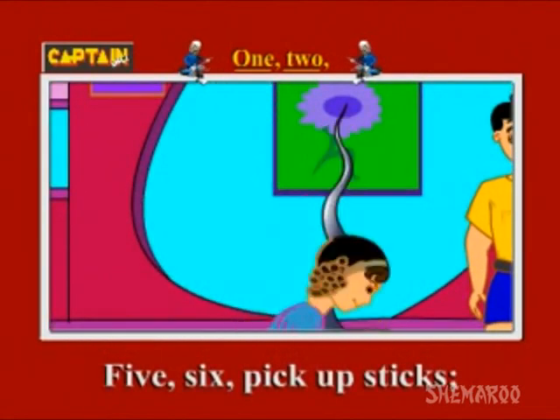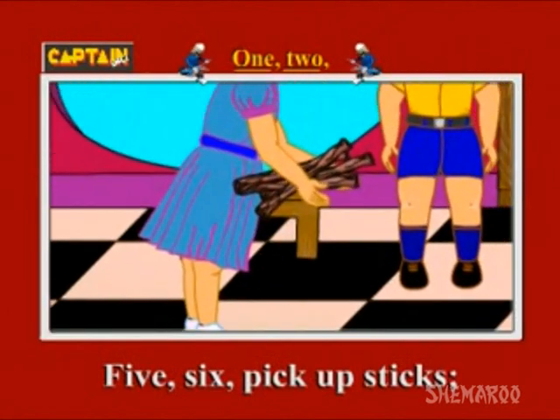5, 6, pick up sticks. 5, 6, pick up sticks.